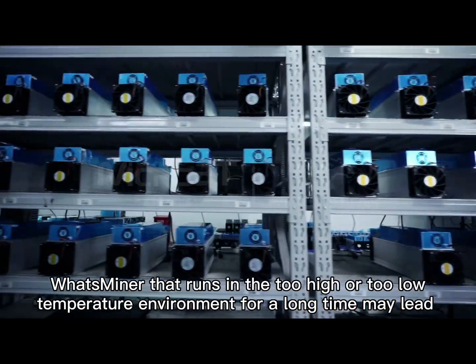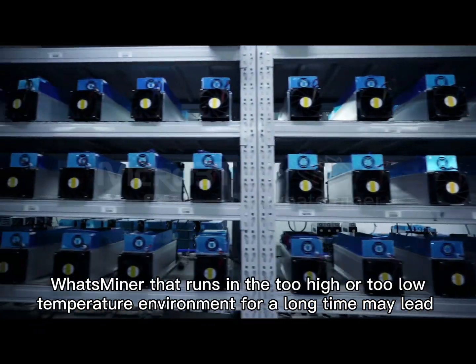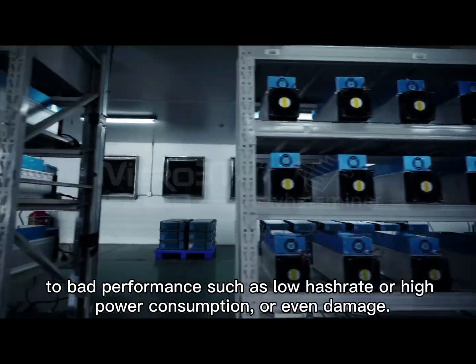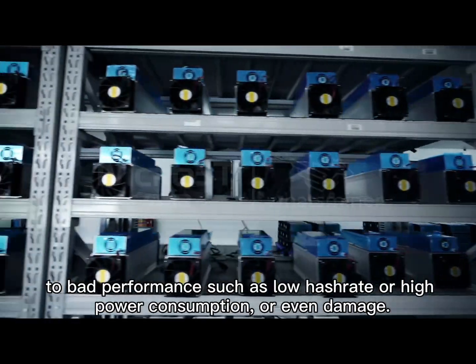A wood miner that runs in too high or too low a temperature environment for a long time may lead to bad performance, such as low hash rate, high power consumption, or even damage.